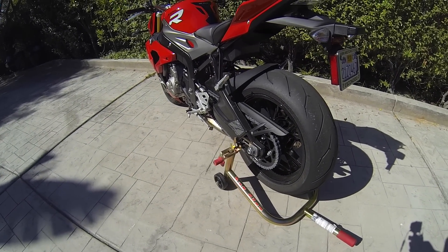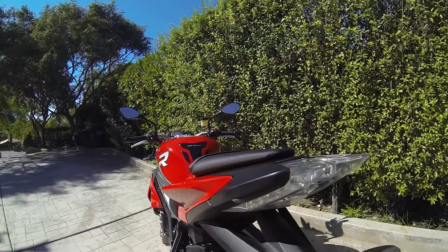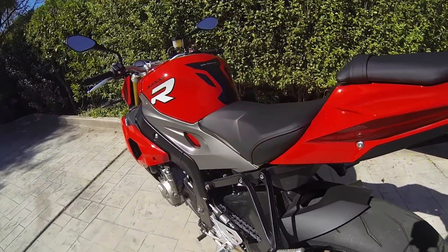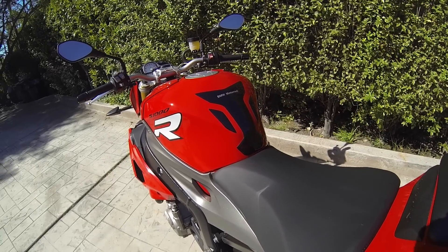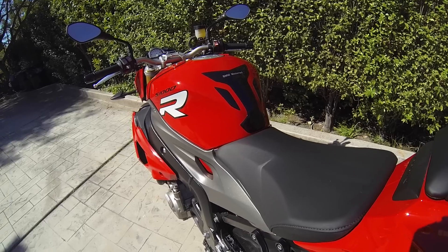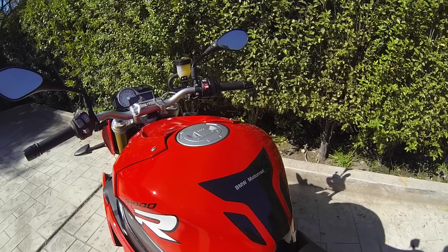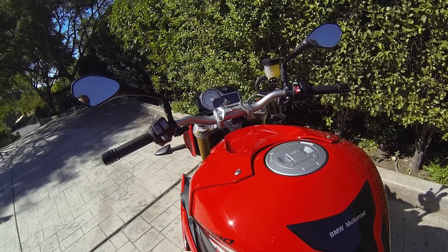We've gone through all the basic stuff on the walk around. We've got the standard RR tail light, which always looks good. It does come with the standard tank pad from BMW — if you don't see it at your dealer, either they haven't put it on, but my understanding is they all should come with it. Let's jump on and go for a ride and go through the rest of the stuff.